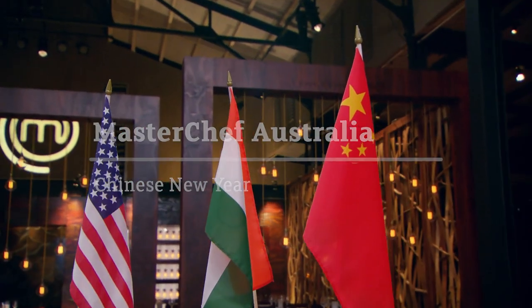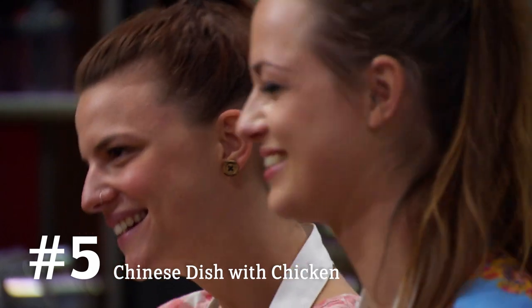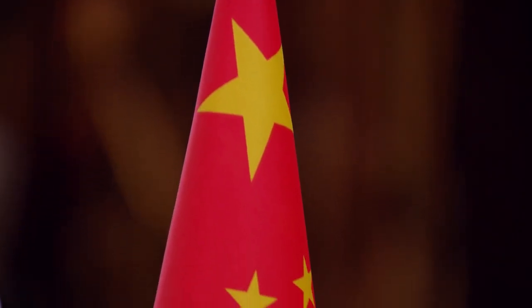Chinese! I've chosen Chinese, and as soon as I say it, Jessie looks really relieved and says yes. So this could be a big mistake. Chinese it is.